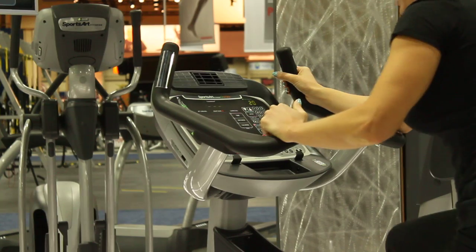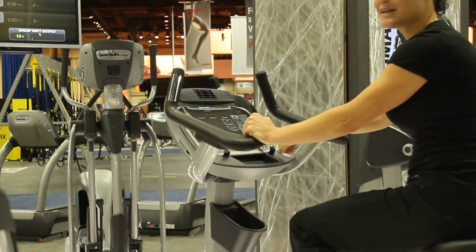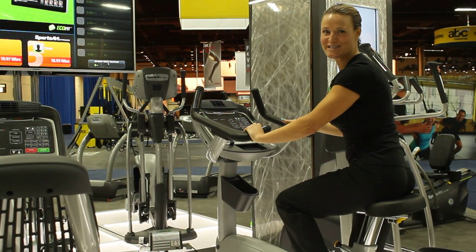This machine is really simple to use. Another feature is the fan right at the bottom here — the fan will keep you nice and cool. Have a great workout. Thank you for watching this instructional video.